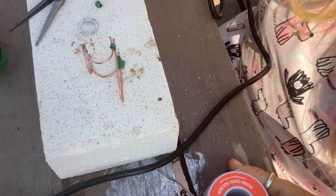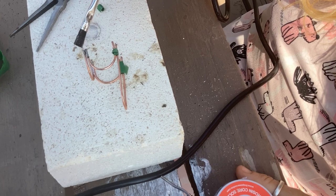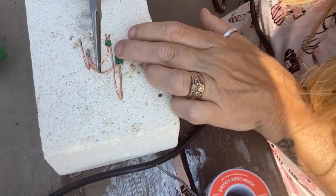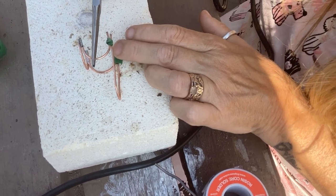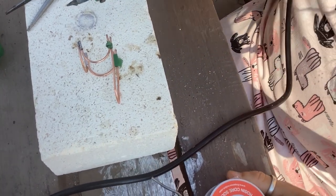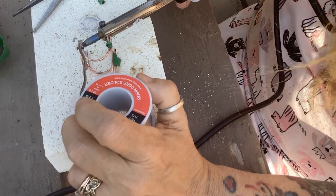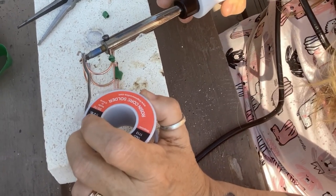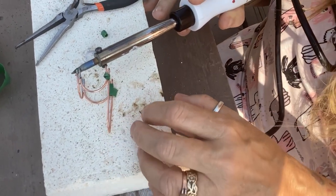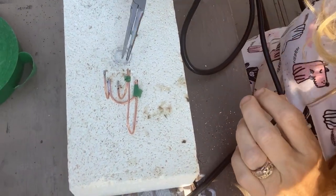Even though we already soldered that joint, we have to reapply flux. I can't stress how important flux is when you're doing any kind of soldering — it's just not going to stick to the metal without it, and it's what gives the solder its nice flow. I'm putting it on again, but I don't think I did it quite right this time.